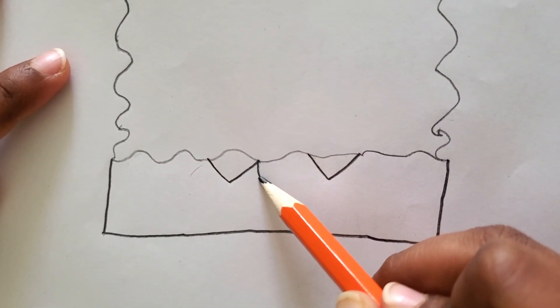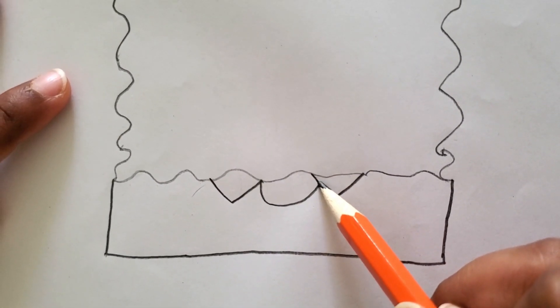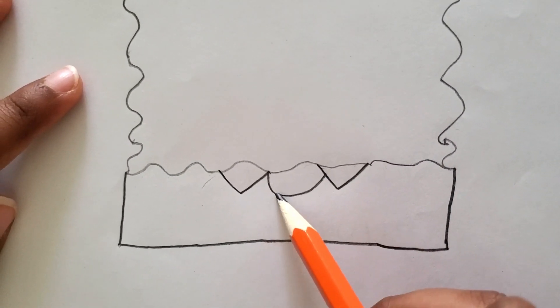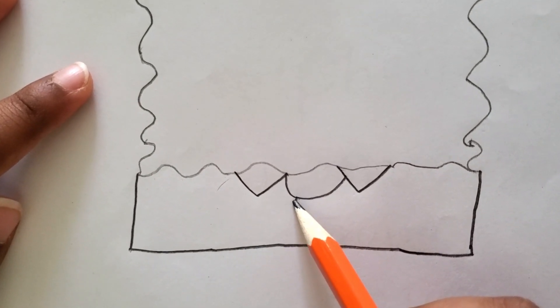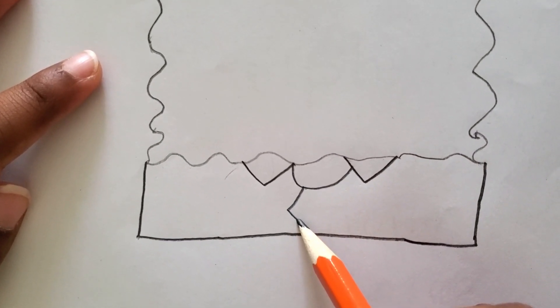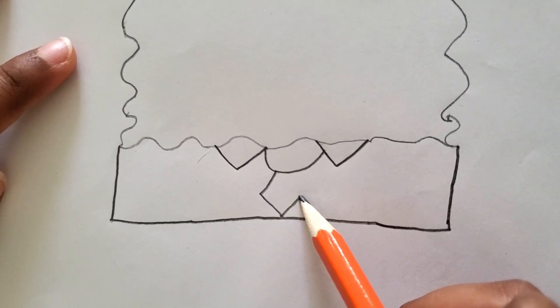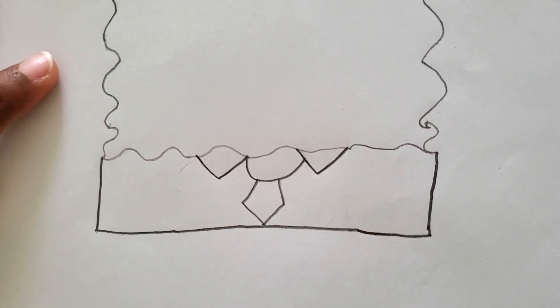Now let's draw his bow tie for work and every day. You can draw like a curve, and then starting from one side of the curve I can draw the tie — the bottom has to touch the square pants and go back up, just like that.